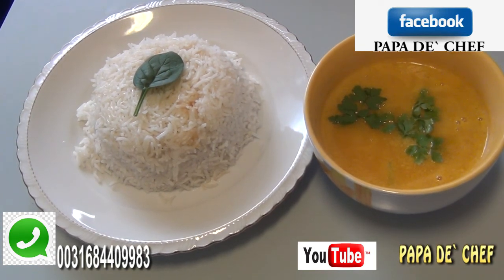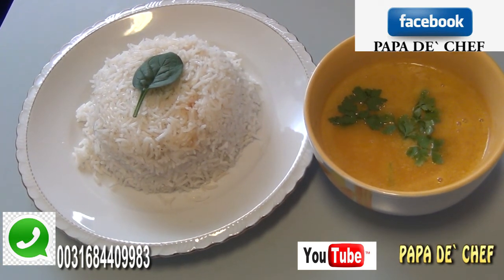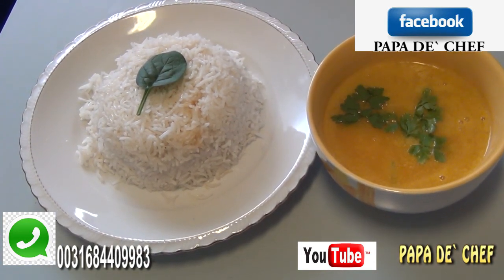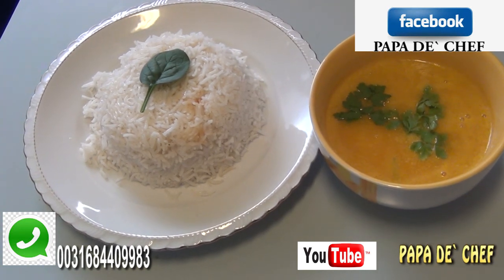Anytime we post new videos you will get the notification and can come and watch. You can also go to Facebook and send me a friend request on the Papa the Chef page — I'll be glad to accept. I will see you in our next episode where we learn how to make pumpkin soup for non-vegetarians. See ya, lekker!